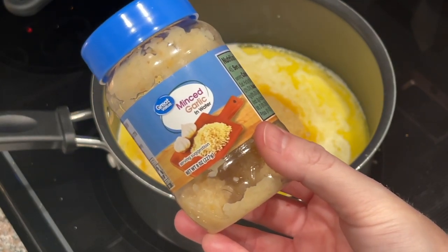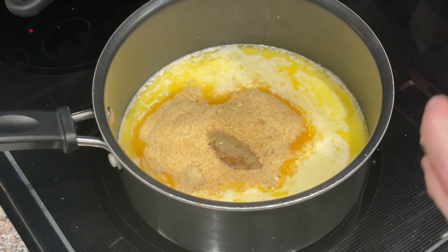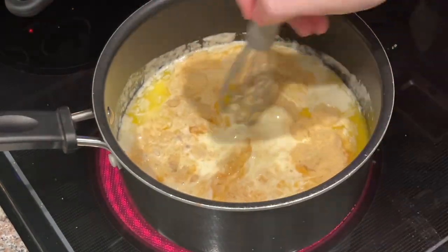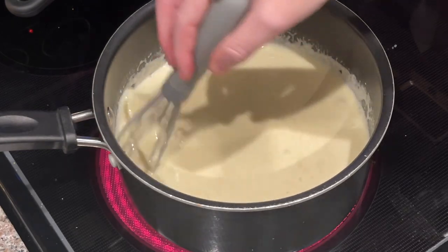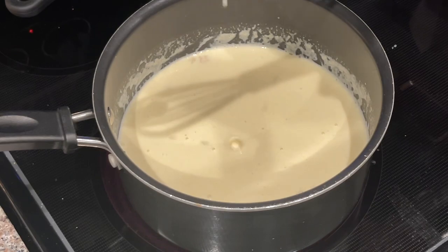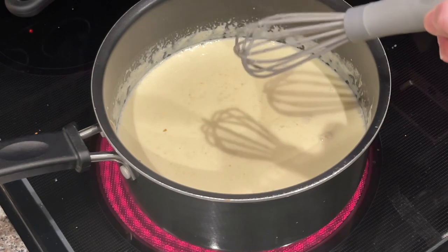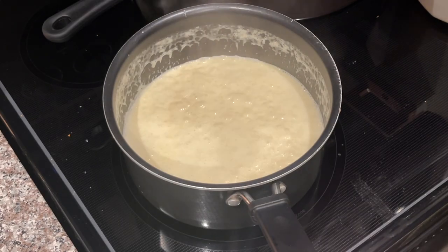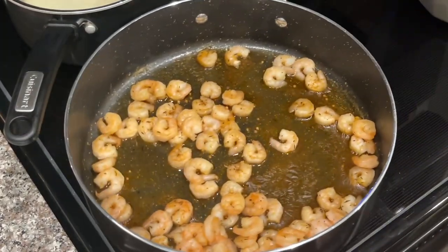Last but certainly not least, we're going to add about two tablespoons of minced garlic — I'll add the rest of this container since it's almost empty. I'm going to mix this up and turn the heat to medium-high, letting it come to a rolling simmer — you'll feel it start to thicken up. Make sure any chunks of parmesan are fully melted. It already smells like Olive Garden in here!